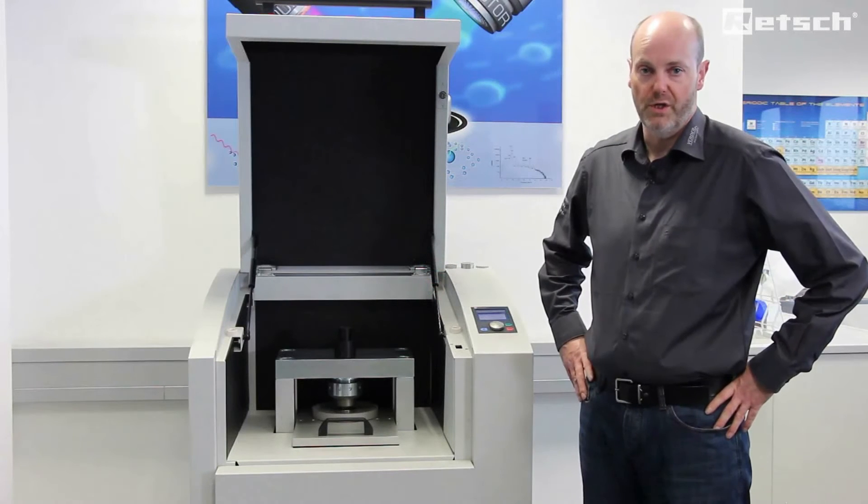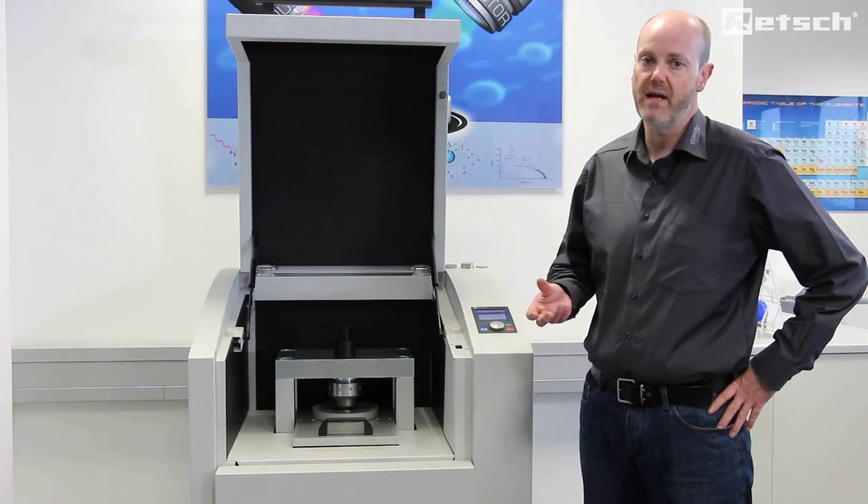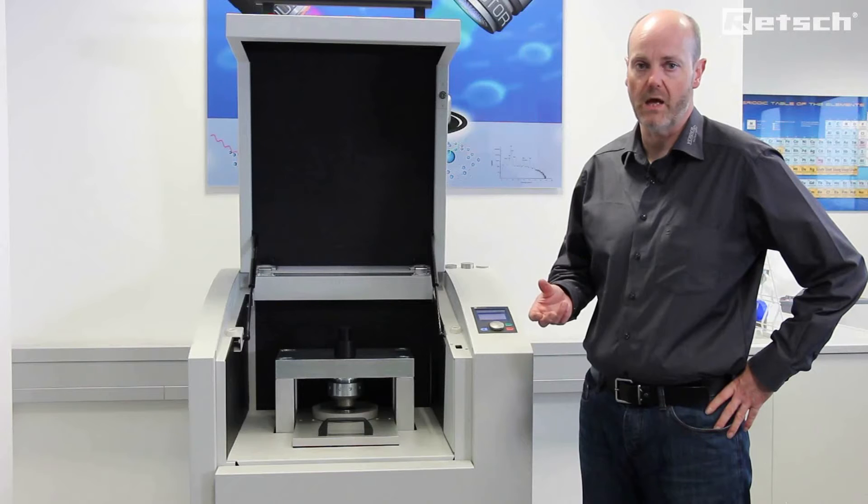The production of a crack-free, homogenous, smooth surface pellet is critical for getting the best XRF result from the analyzer.